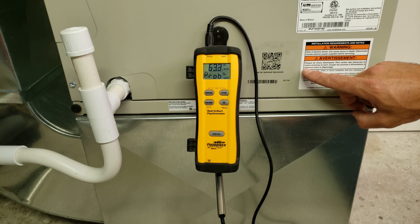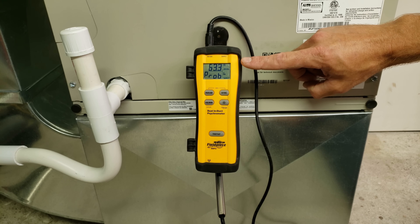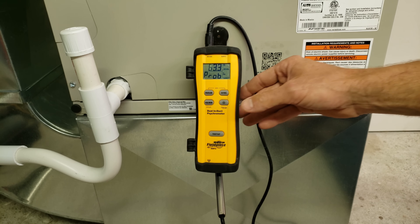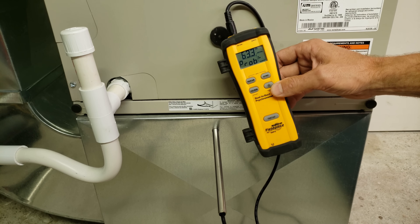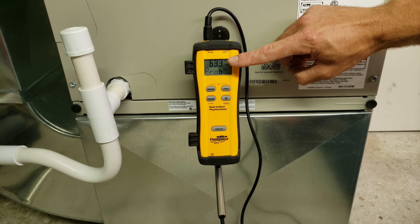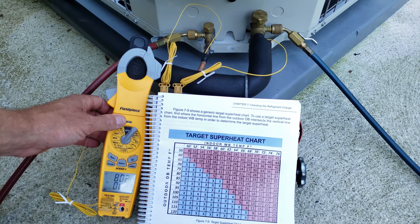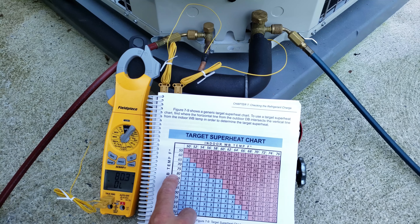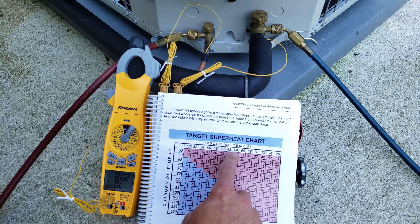We're at the indoor air handler and we have our in-duct dual psychrometer — we only have one probe in there right now, resting on the probe. We're reading our wet bulb temperature inside the return duct. We're reading a wet bulb temperature of 63 degrees. Our outdoor dry bulb temp is 80.2, so we bring that over to 62 or 64. We've got to get both of those measurements and basically take the average, which is 13.